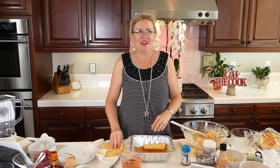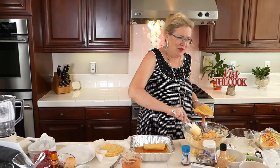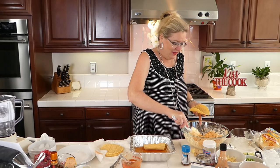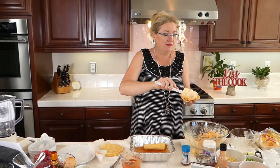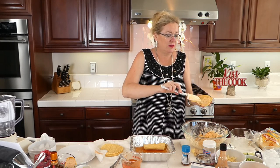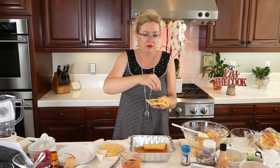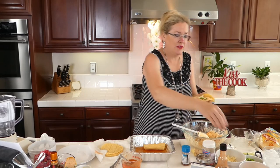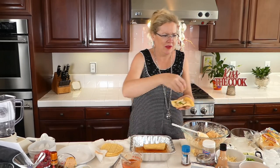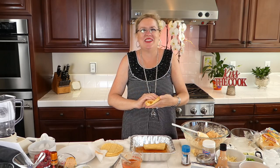Oh my gosh, you guys, this smells so yummy! You know, I never met a chicken wing I didn't like, and I guess I passed that on to my son — he loves it too. You can actually put a little more cheese in these if you want. I've got cheese left, and the cheese goes on the top.